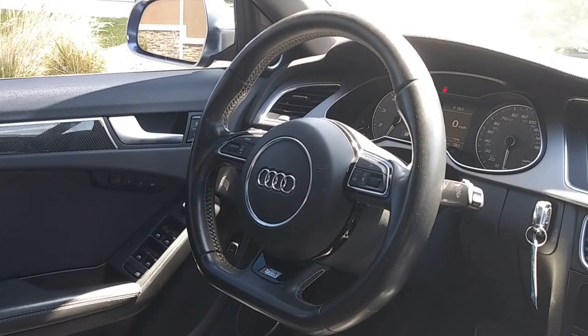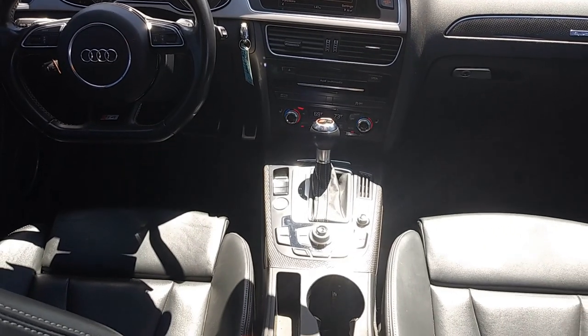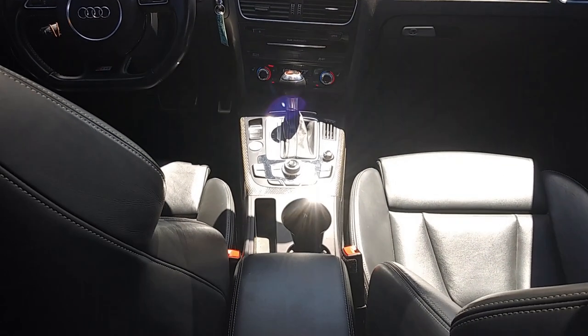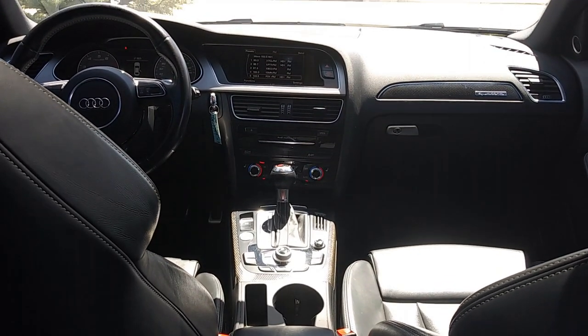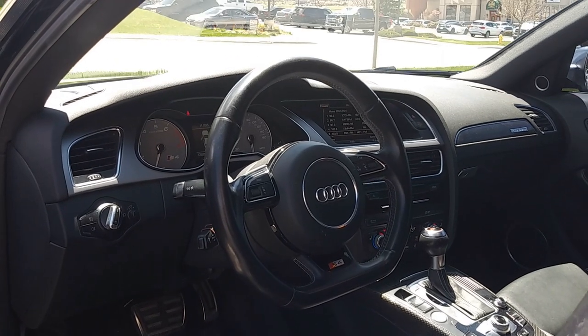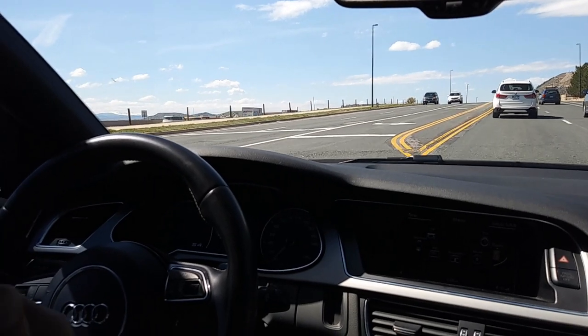The fit and finish is excellent — it's an Audi. Everything is soft touch where it should be, wherever you're touching and wherever your elbows rest. There's carbon fiber trim and then chrome or a soft silver plastic trim around the rest of the interior.